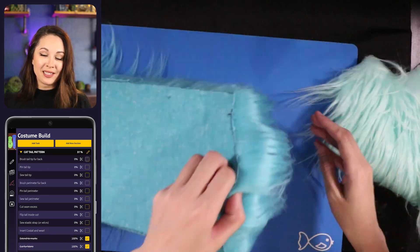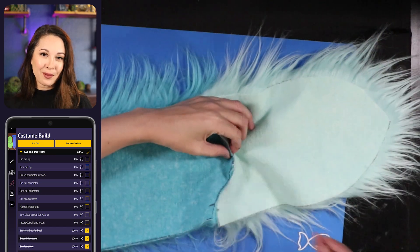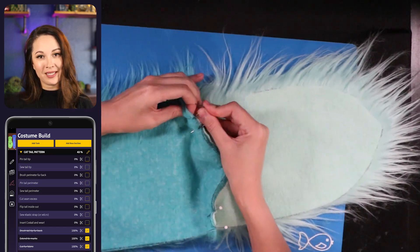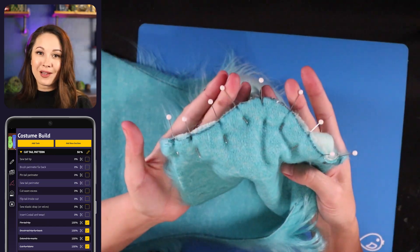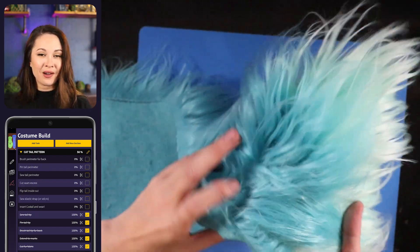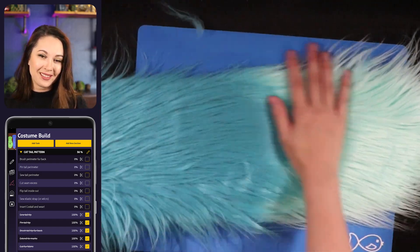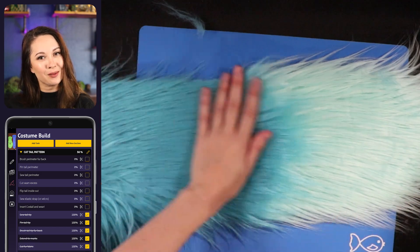If you're doing the contrast tip, go ahead and line up your two pieces and then pin them together. I like to pin, add tick marks, and then fill the spaces in between. Now I'm sewing that down with a straight stitch a couple of millimeters from the edge. Once you're done, you can go ahead and cut off the excess threads, flip it over, brush it out, and see how that fur blends together in case you want to make any adjustments.